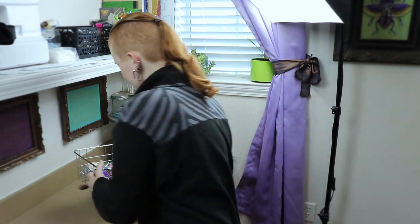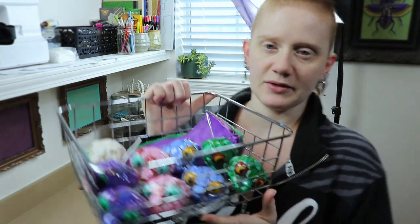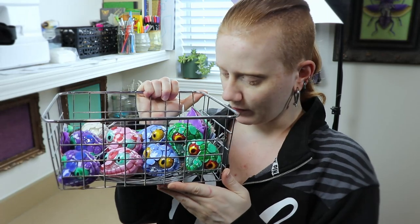Hi guys, welcome back to my channel. I'm so glad you stopped by today because we are gonna get a lot of stuff done hopefully. My goal is to get about nine art dolls done this week, maybe more. I kind of need certain ones done for videos, but I really want to get these little guys done because I've been working on them for a while.